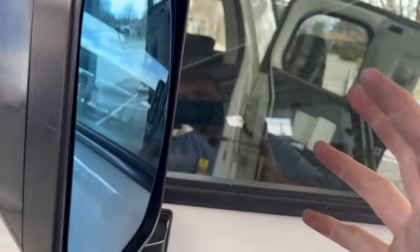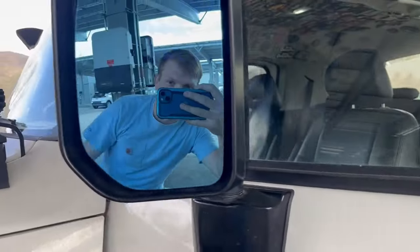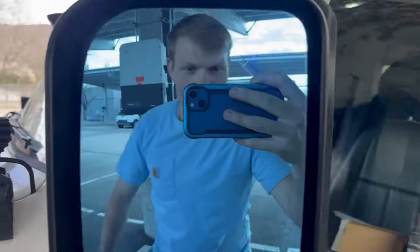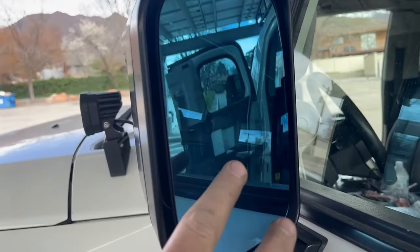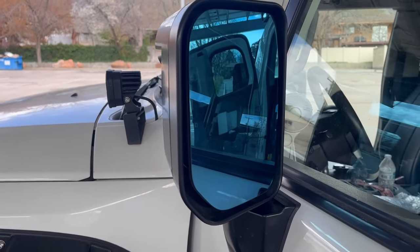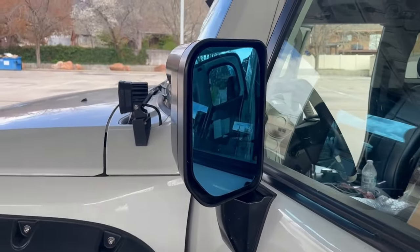I went ahead and pressed it in, was careful applying pressure so all the clips would engage. Now we have a view of our mirror. It's supposed to be really convex so we get a nice wide point of view. It'll just be interesting to see what it looks like once we're actually in the car and driving. You can see that blue tint there so we're not getting glare from cars behind. Now it's just ready to be wired up.